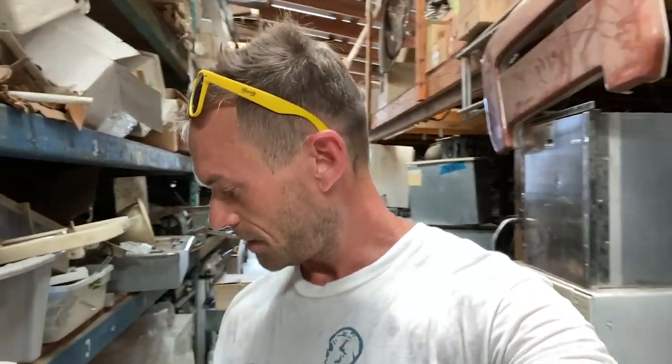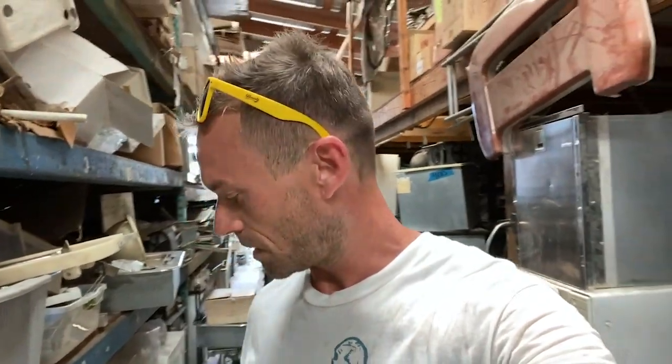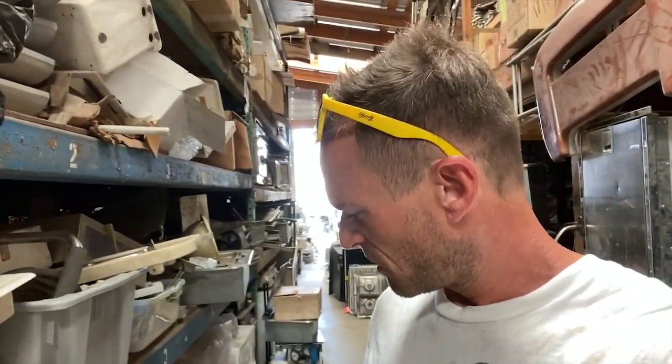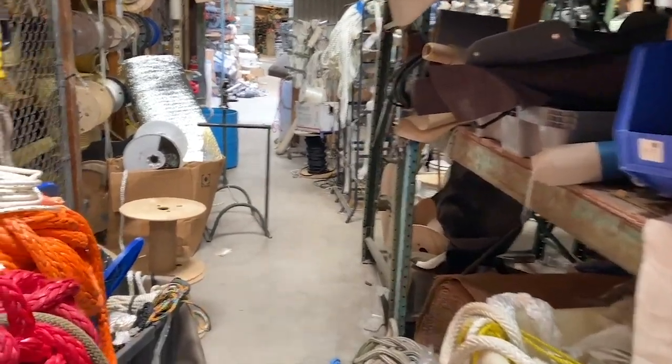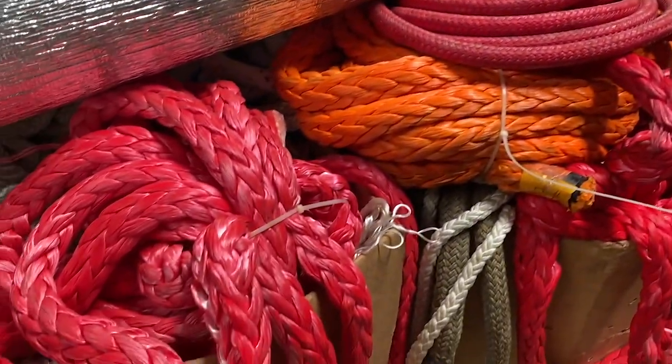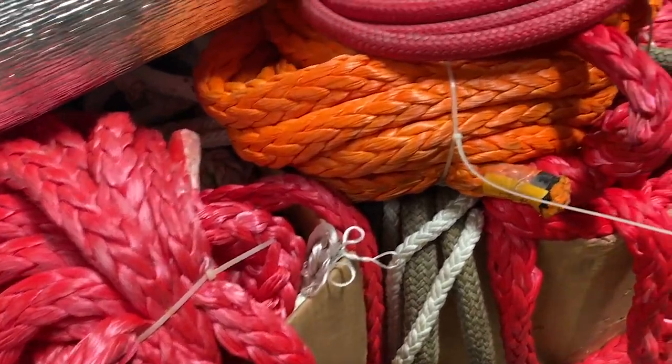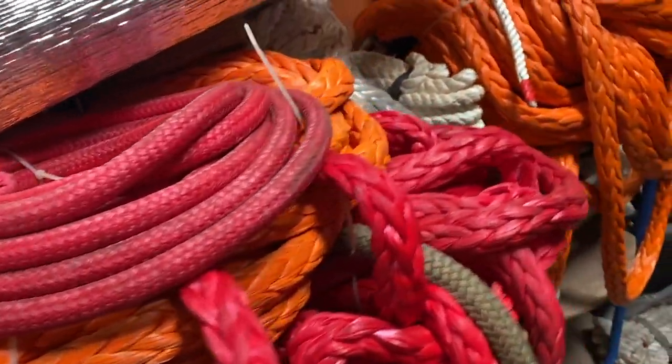I'm back in one of the buildings here — Building 2 — and I have found what I'm looking for: this sink. It's going to be perfect for the Vantasy. There are some others but I don't need a bigger one. There's some big, big line there.